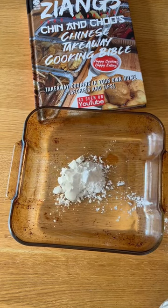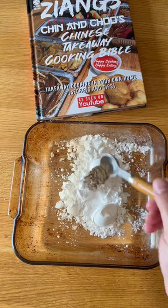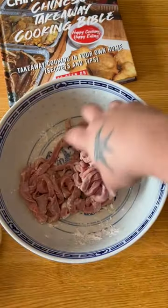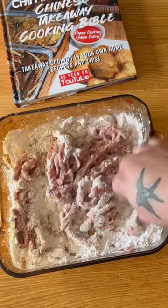Into a baking tray, place six tablespoons of potato starch. Add a third teaspoon of salt, a third teaspoon of MSG and a third teaspoon of black pepper and mix together. Add two teaspoons of the mix to your beef, coat, then add one egg white and coat again. Then add your beef to the mixture and make sure it's thoroughly coated.